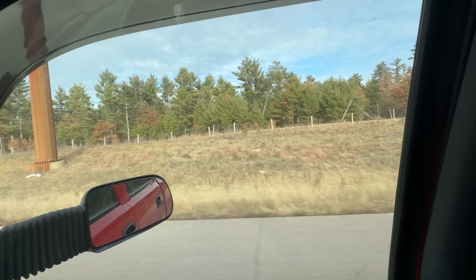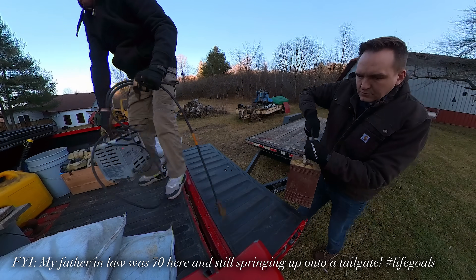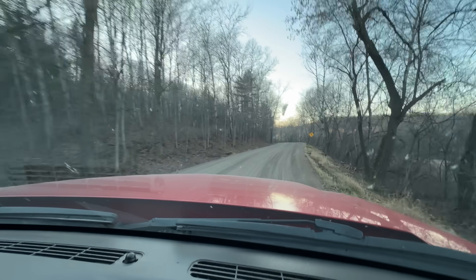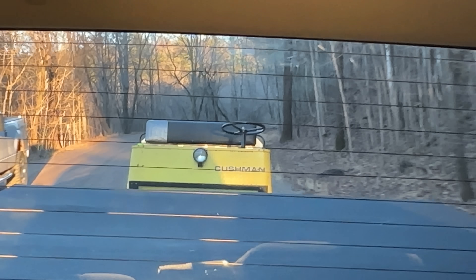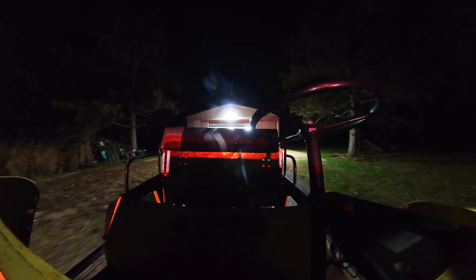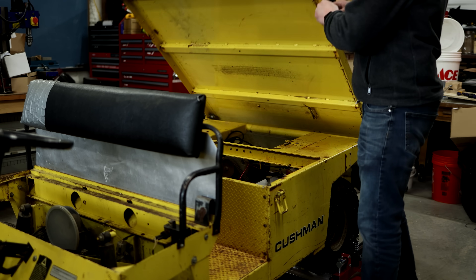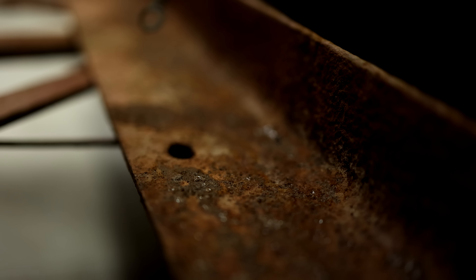So my father-in-law and I drove three hours to pick this one up. It was on one of Wisconsin's rustic roads, which was very pretty, but holy smokes, I wouldn't want to drive on this in the winter. We got it back home and unloaded it into the shed. We had to push it everywhere because the batteries were shot. While waiting for those, Malcolm and I cleaned up the battery bay and covered it with some rust converting paint.